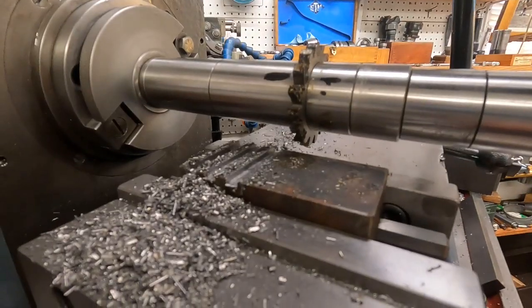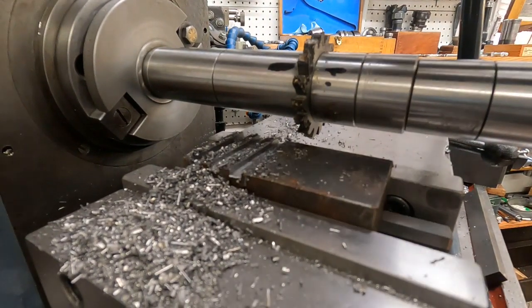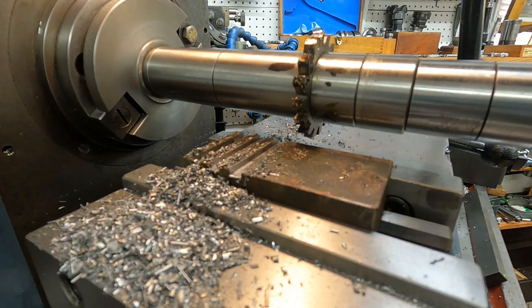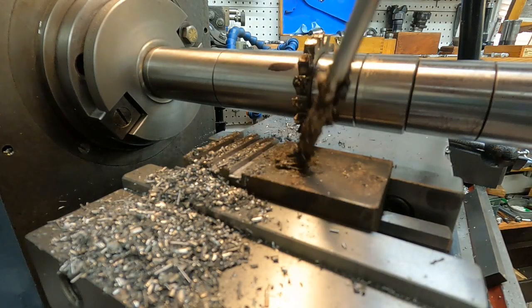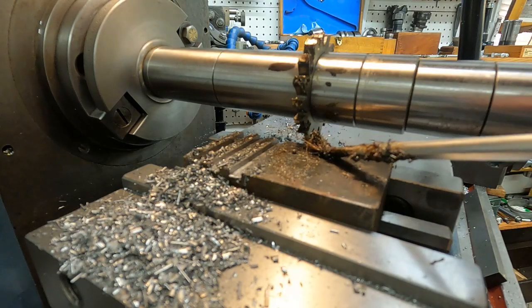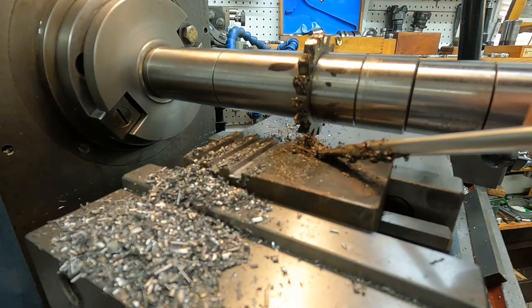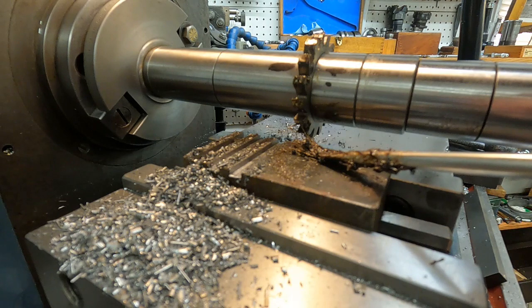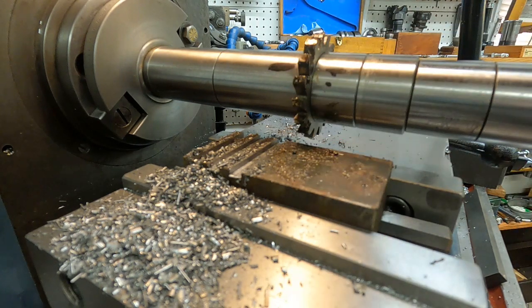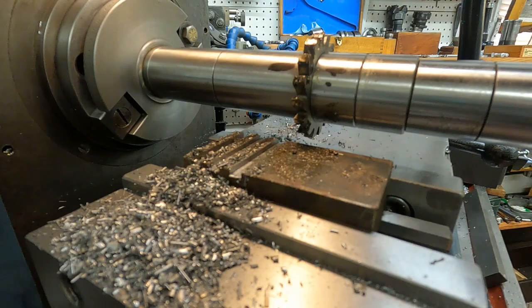I think you can see — let me get more light. Got some of that waxy stuff on there. That's 125 thousandths depth and an eighth inch. It's a quarter-inch wide cutter and I'm going to run it at 260, which might be a little fast. Let's go.